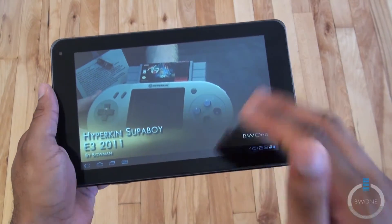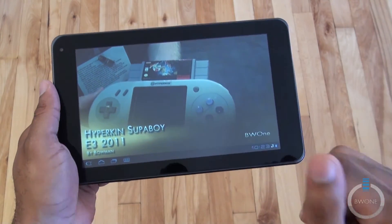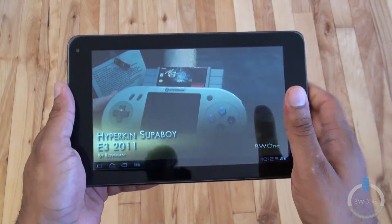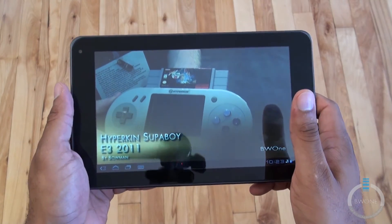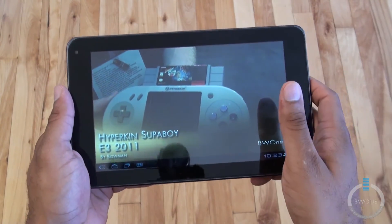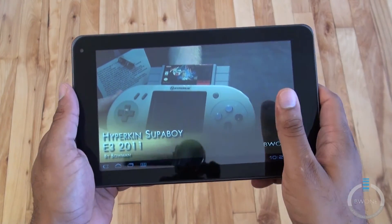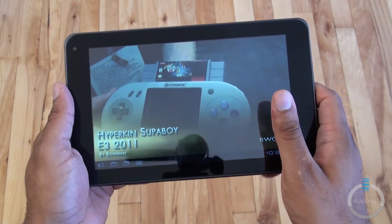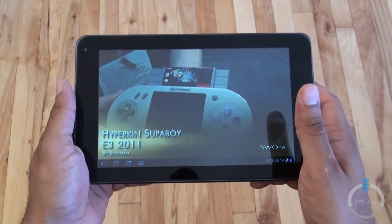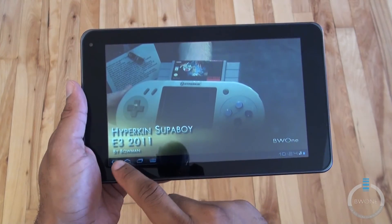I kind of feel they need to get the codec support better inside the Android tablet so that we get better 1080p and 720p video playback. Standard content plays back fine, but it's just when you go HD. This is coded in H.264, which is pretty much a standard codec most people use, and I'm surprised it doesn't play back that well. MKV files will play back in DoubleTwist, but those don't play back very solidly either.